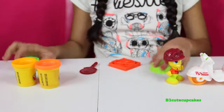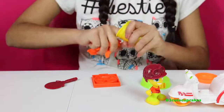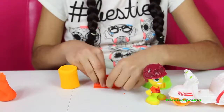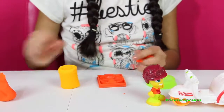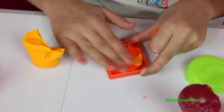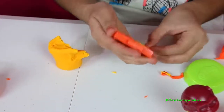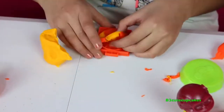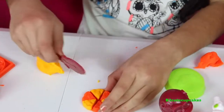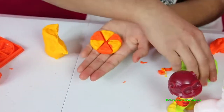The first thing we're going to make is our pizza. I'm going to use the neon orange. Let's make our pizza — I'm going to make a pattern alternating neon orange and regular orange. I'm going to press, remove the excess, and get it out — ta-da! There's my pizza. We're going to cut the little openings and put it on the cute little table. Ta-da!